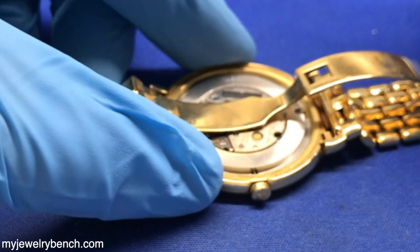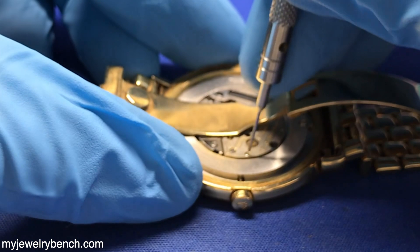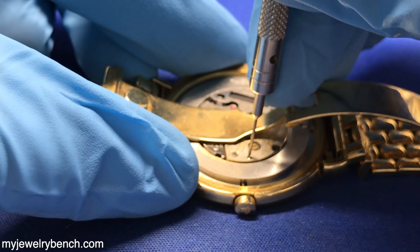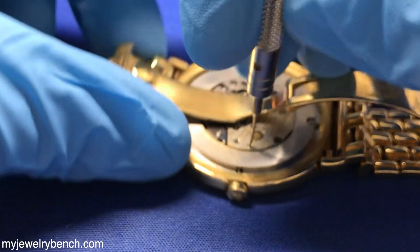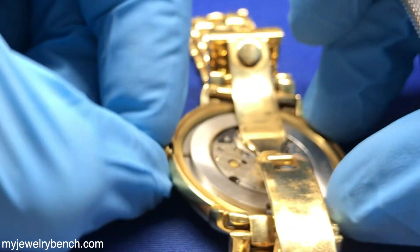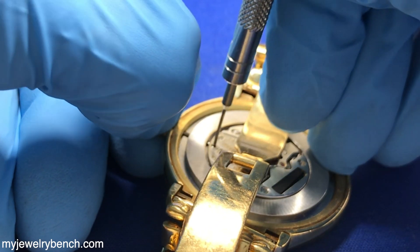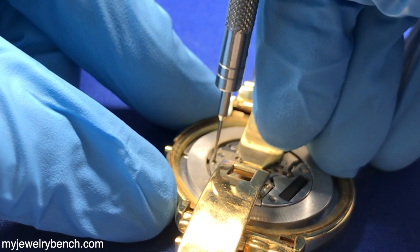Their Cellini line has been around for a very long time. It's both mechanical and quartz, but there's only one watch left in the Rolex line that's labeled Cellini — it is the rose gold moon face. There are many different styles. I've worked on many of these watches over the years. They're very beautiful, very desirable. The ladies' watches are just elegant, and so are the men's. If you don't know much about it, go check it out.